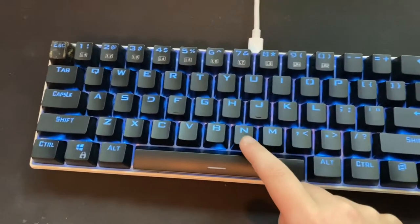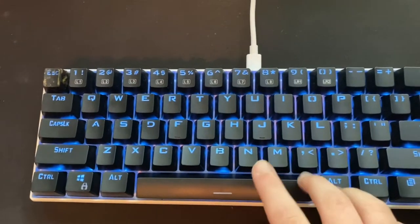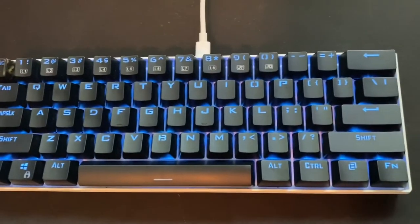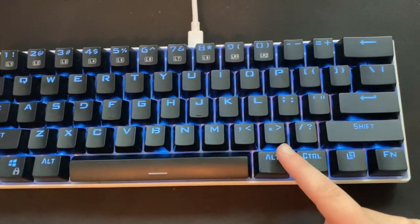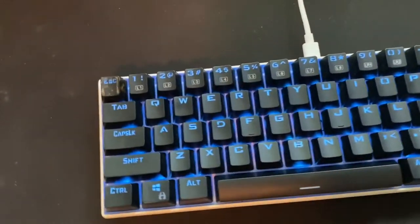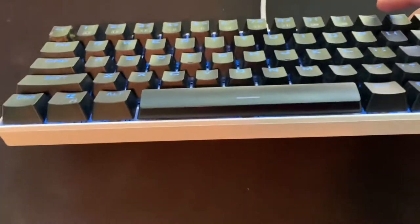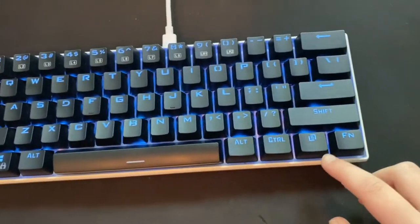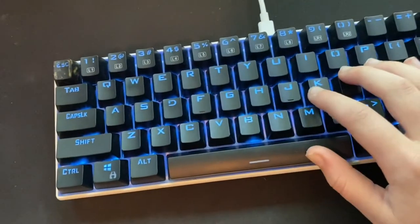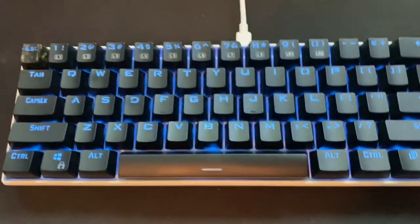This is an RK61 and the only color setting this one can be on is blue. This is technically not mine — it's my friend's — but in a few days I'm getting the RK68, which is 65%, so it will have arrow keys and four of the function keys. These aren't the keycaps that come with it; these are black keycaps on a normally white board. I also flip my spacebar because I find it's more comfortable for typing and gaming.